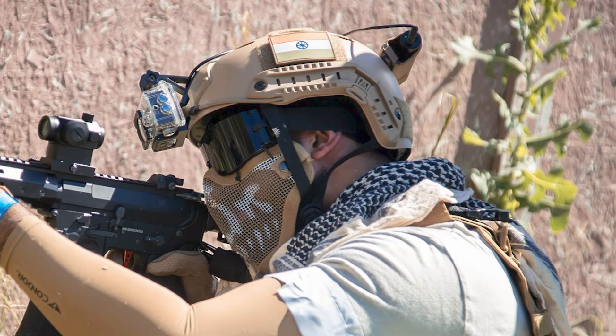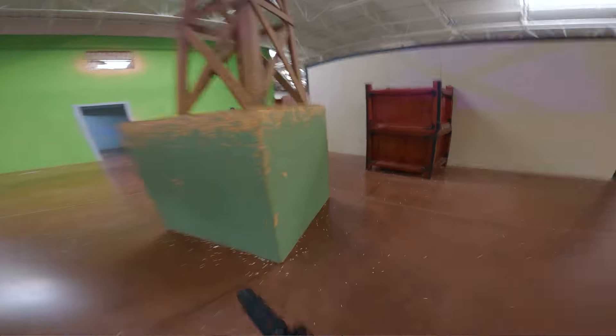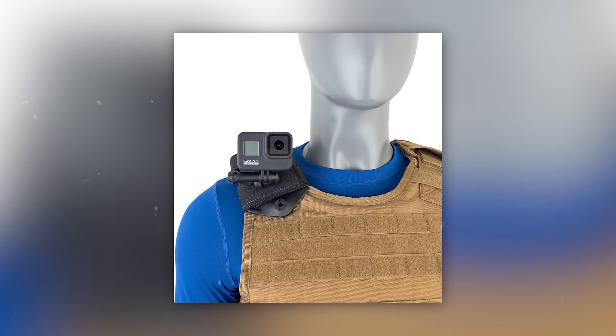One of the most common mounting options is on the helmet or face mask — either right up front and center or to the side. Both give you that first-person POV that's great for action-packed scenes like airsoft. You capture every motion, every turn, seeing an enemy quickly, picking up your gun and shooting, your hands, your gun, the entire atmosphere. This is the primary benefit of a head or face mount, and my personal recommendation if you're running just one angle — it's the most dynamic perspective and the one most people use.